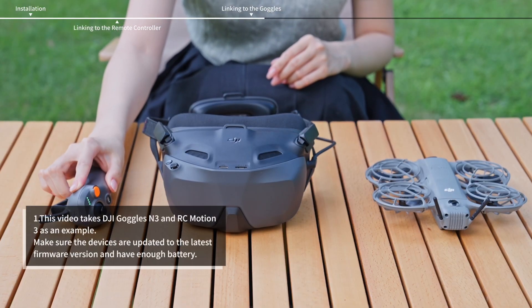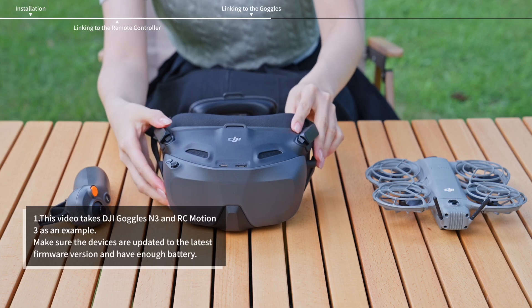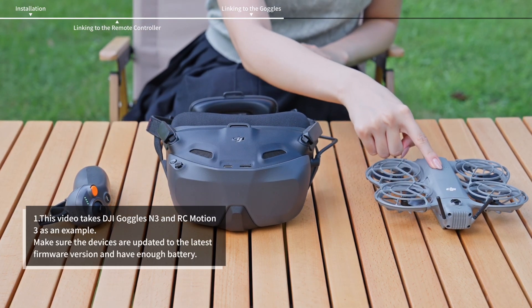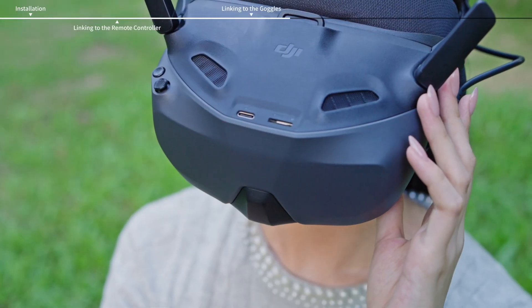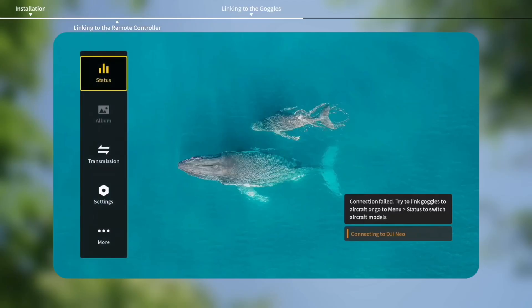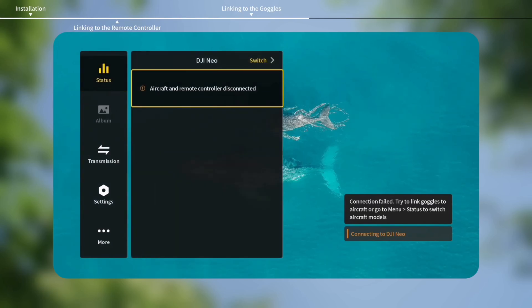Power on the aircraft, goggles, and motion controller. Make sure the devices are within 0.5 meters of each other during linking. Push the 5D button on the goggles to open the goggles menu. Then select Status to check the device model displayed at the top of the menu.